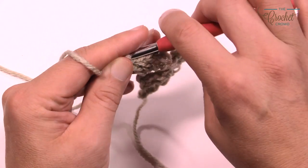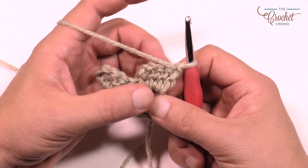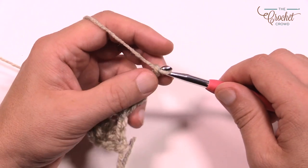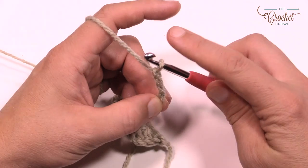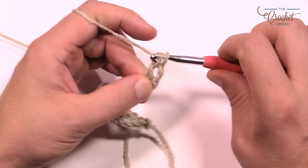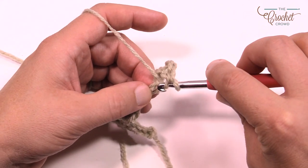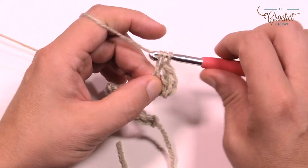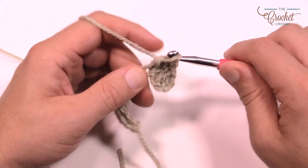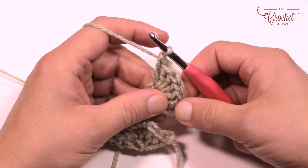Now we're going to begin the first row of doing the popcorn. Turn your work. You have to really pay attention to this part. Chain a total of six: one, two, three and pinch the third one, four, five and six. Wrap the hook, slide your thumb out of the way and double crochet into that one. Okay, now the next one — there are only two left — and the next one is going to be a popcorn. Wrap the yarn, go into the next chain, pull through and complete the double crochet. Do five double crochets into that same stitch.